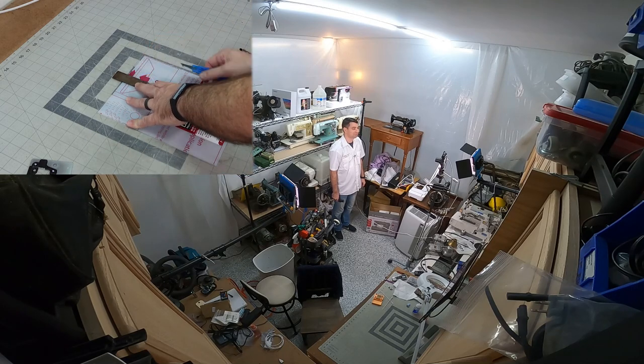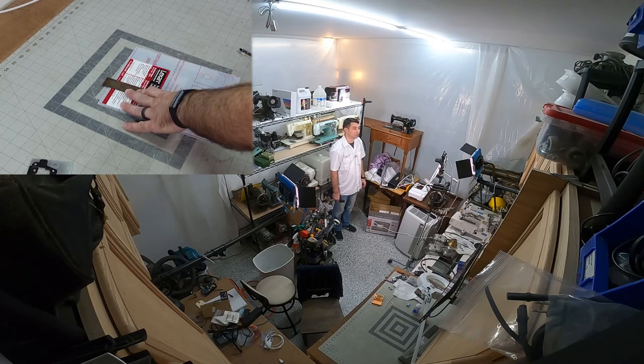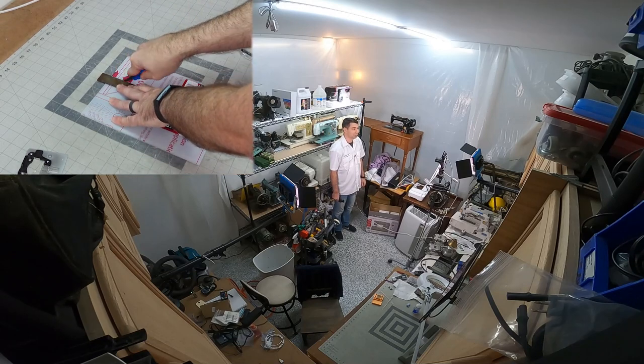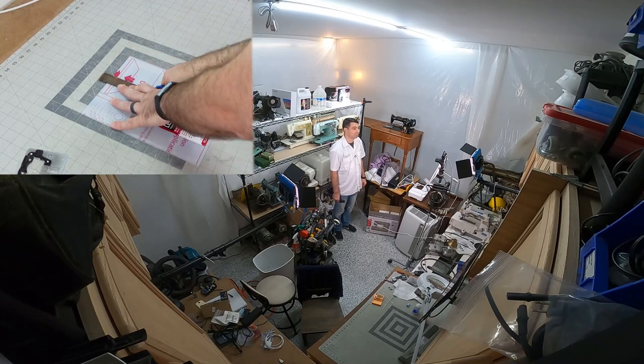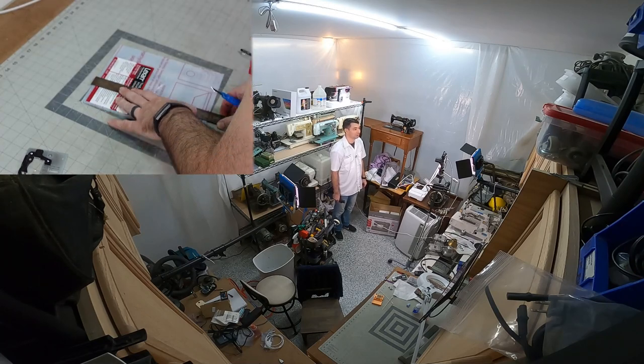I'm Wes the Sewing Machine Repair Guy, and this is part 3 of a 5-part series on how to repair sewing machines. If you haven't seen parts 1 and 2, you need to stop right now and go watch those first, because we're going to build on that knowledge for this episode on tension.